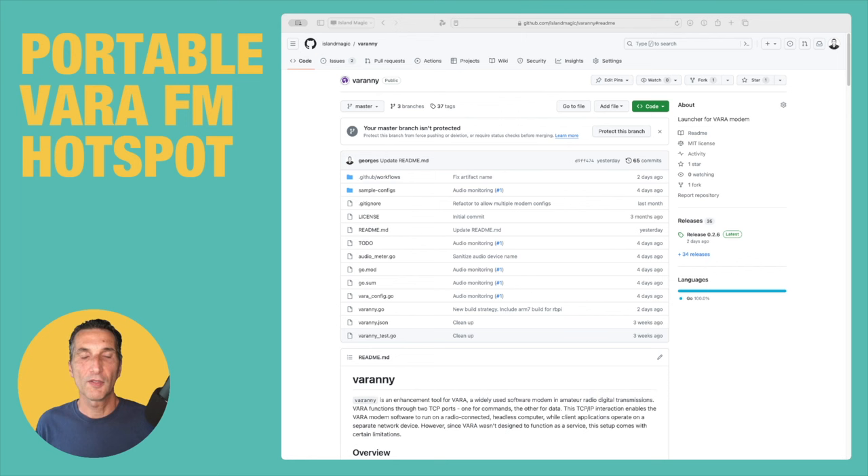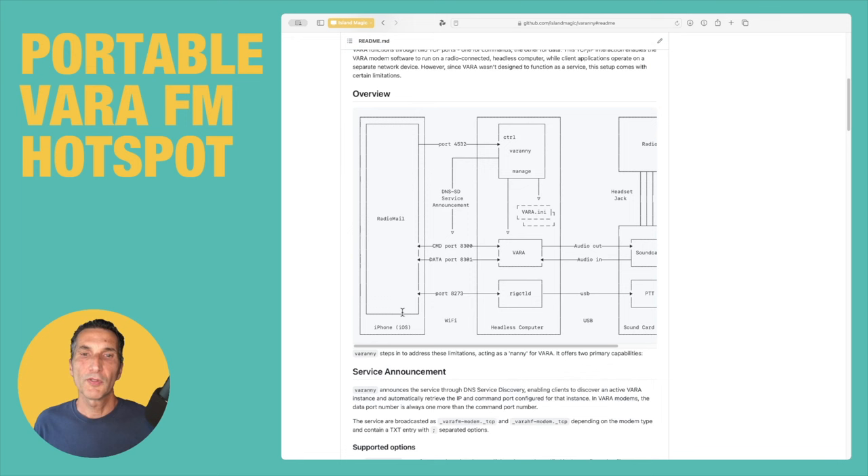Fortunately there is a solution: a program I created called VARAANI, which is meant to act as a nanny for VARA. Looking at the architecture diagram, if a client wants to connect to a headless computer it needs to know the address, host, and port to connect to VARA, and in some cases rig control for CAT control for VARA HF. All this information had to be configured manually previously. Much like you don't manually configure printers on a network anymore, you want service announcement — so job one for VARAANI is to broadcast DNS service announcement and declare on the network that there's a VARA instance, its name, and where to find it.